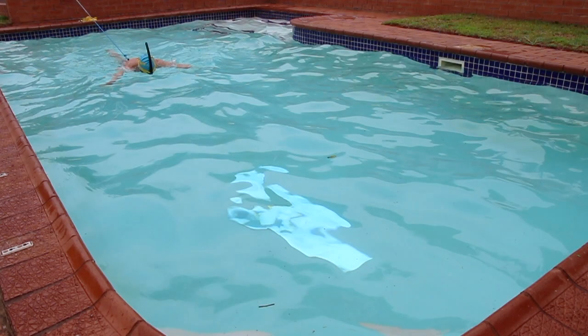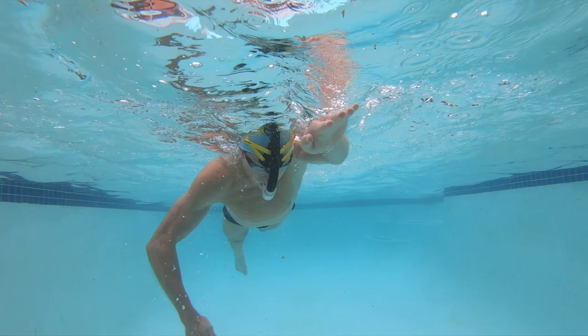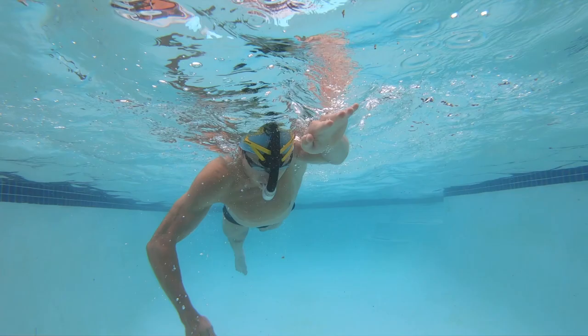Sculling is a great drill to keep that feel of the water. You can even do it without an elastic band. Make sure you don't shorten your stroke. Something to focus on can be to maintain a complete pull through the water, making sure you pull the water all the way through past your waist. I hope these tips help you in your next lockdown swim.